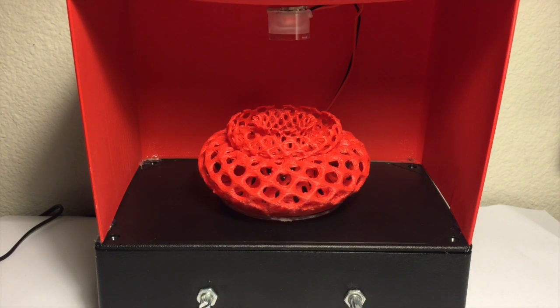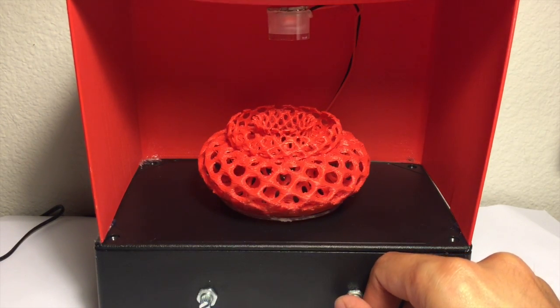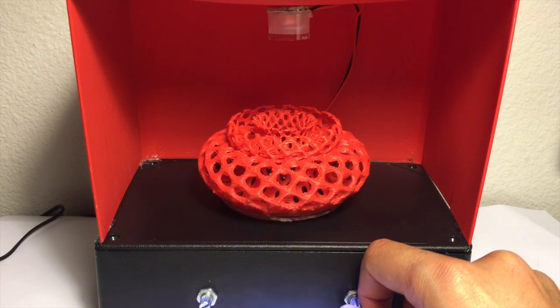My project came out pretty well. The 3D printed walls had no gaps or any spacings in between, which I was happy about. The object itself came out very well.